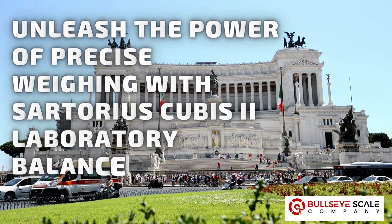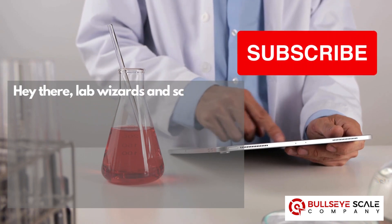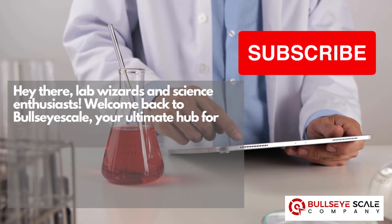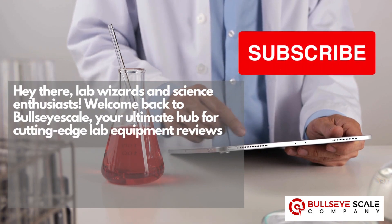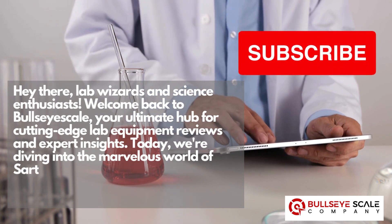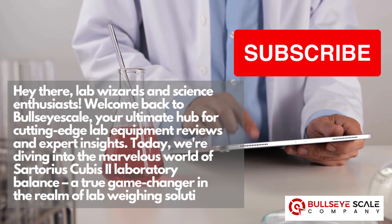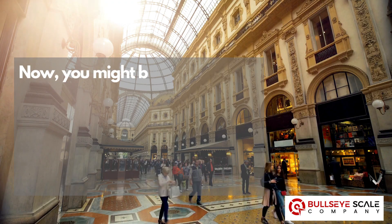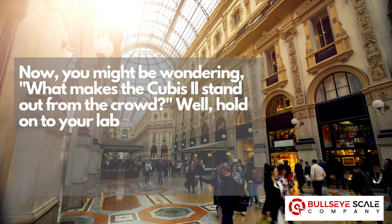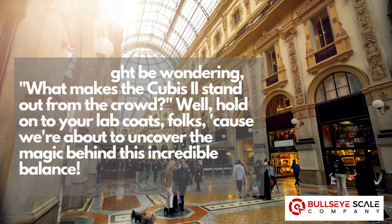Unleash the power of precise weighing with the Sartorius Cubis II Laboratory Balance. Hey there, lab wizards and science enthusiasts. Welcome back to Bullseye Scale, your ultimate hub for cutting-edge lab equipment reviews and expert insights. Today, we're diving into the marvelous world of the Sartorius Cubis II Laboratory Balance, a true game-changer in the realm of lab-weighing solutions. You might be wondering, what makes the Cubis II stand out from the crowd? Hold on to your lab coats, folks, because we're about to uncover the magic behind this incredible balance.